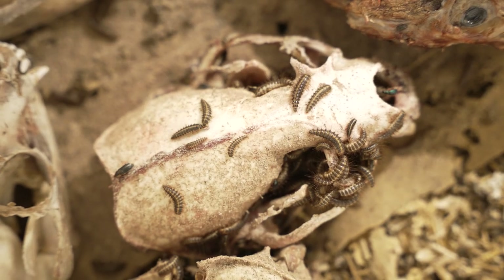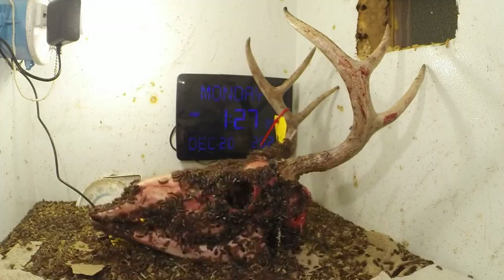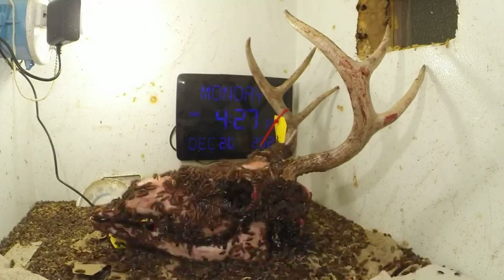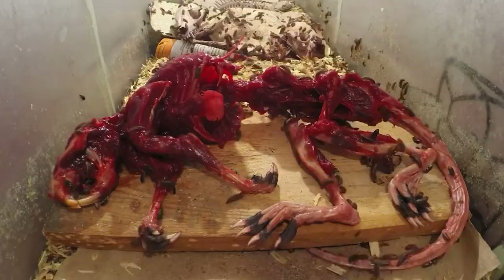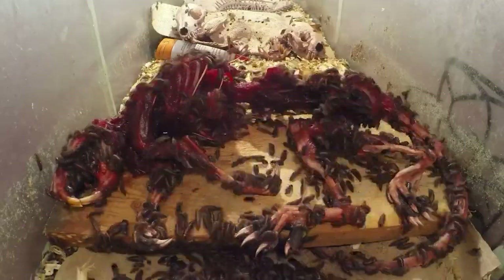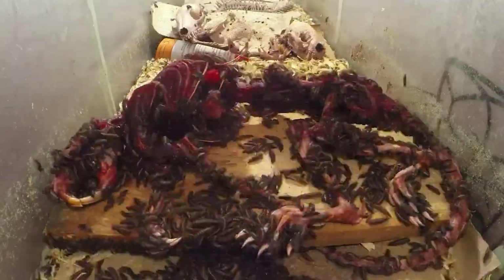Dan of El Cheapo uses dermestid beetles to remove all the flesh from the skulls. Dermestid beetles have been used by museums, anthropologists, and taxidermists for decades to remove dead and decaying flesh from dead animals. It's really cool to see, especially in the time-lapse videos that Dan creates.